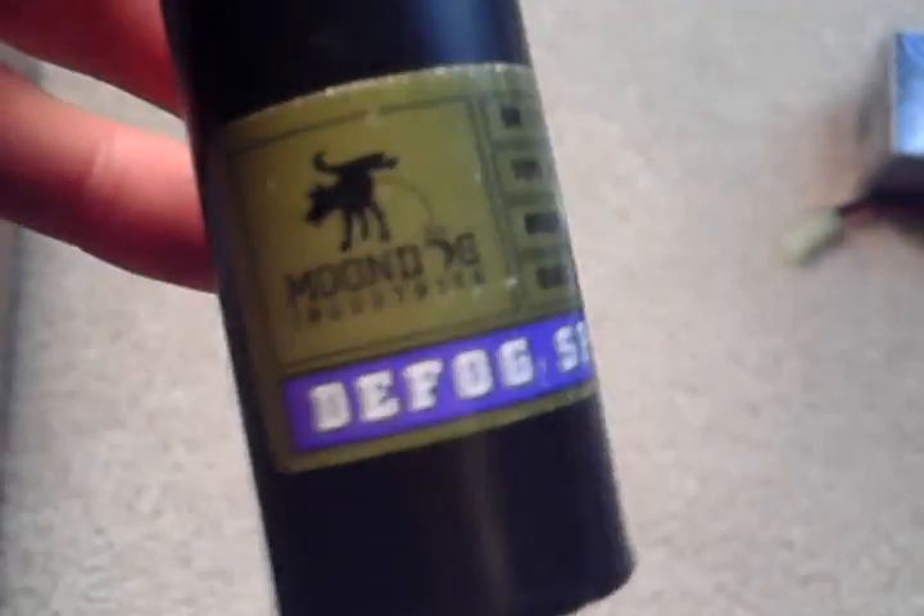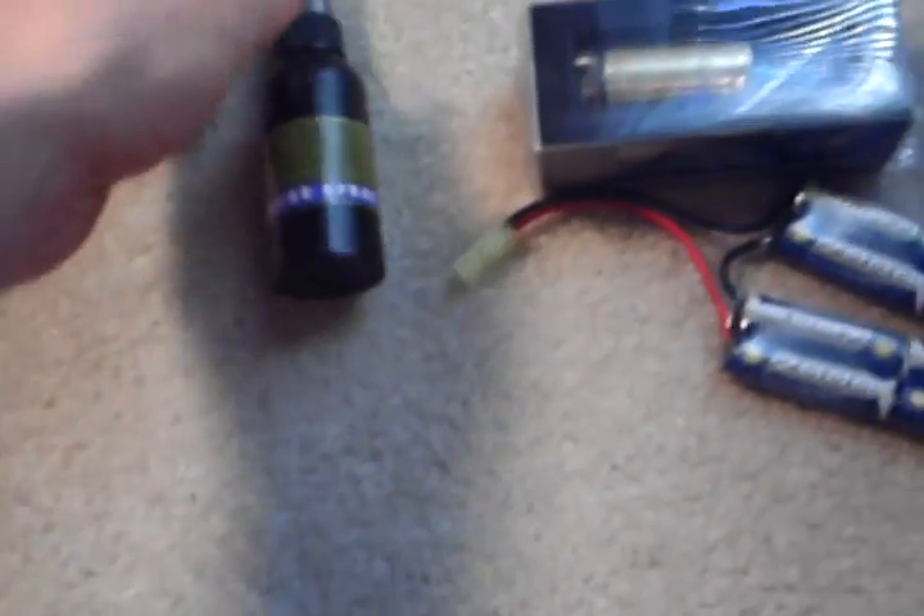I have some Moon Dog Defog Spray right there, because I hate in the field when all my goggles get fogged up.